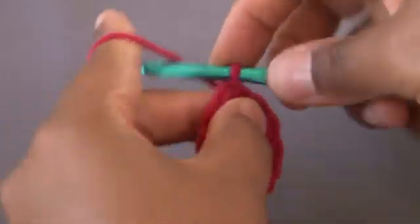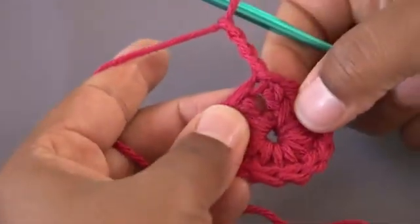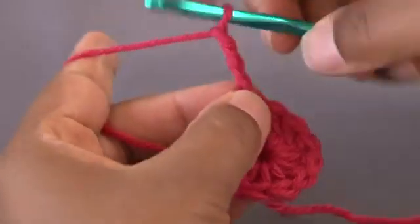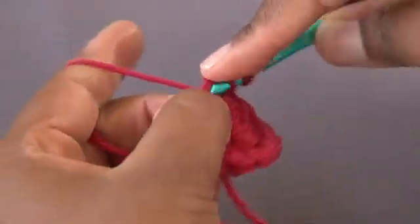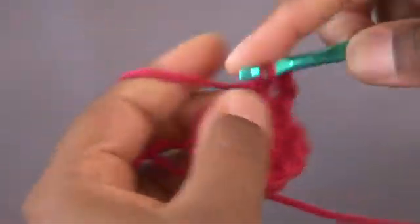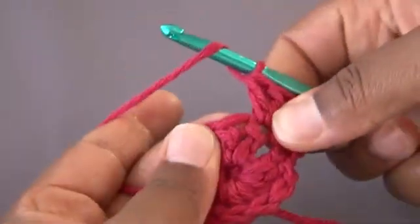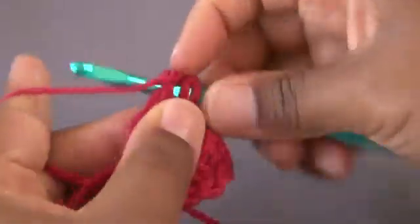Now it's time to start round 2. Remember, when you're working in circles, it's always rounds and not rows. We're going to chain 3, and we're going to double each stitch. So our first round is 12, and our second round is going to be 24. I'm going to add an additional stitch in my very first stitch, and we're just going to continue by increasing 2.